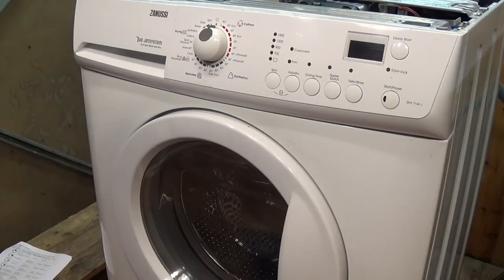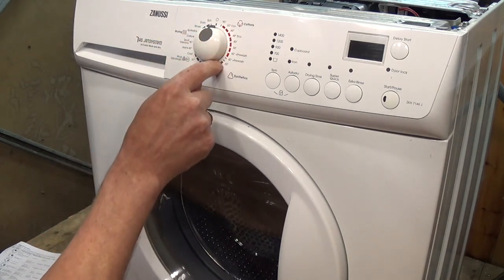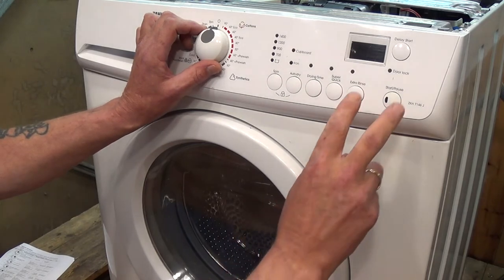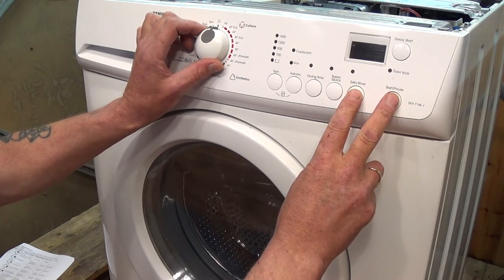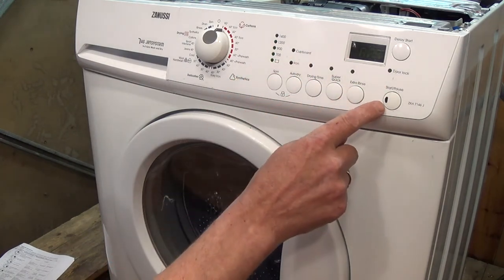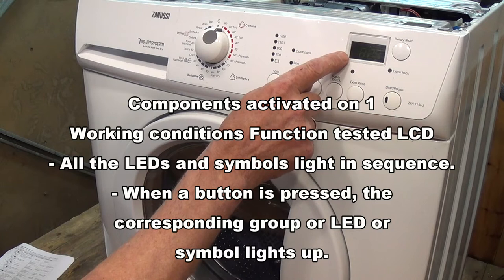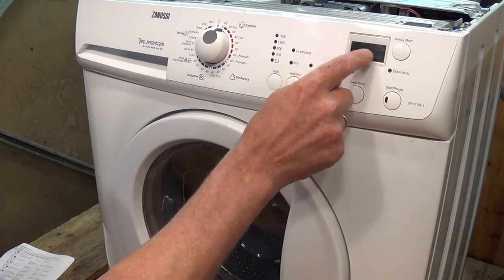To enter diagnostic mode we need to go to position one. All the notches around are different positions — one to ten, with ten being the diagnostic read position. To enter diagnostic mode press the Rinse Extra and Pause buttons simultaneously while turning the program to position one. The first program comes up — all the lights are flashing, including the red and green, confirming they're all working correctly. On the LCD display model all the functions and all parts of the letters and numbers are shown working correctly.